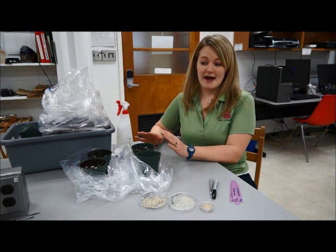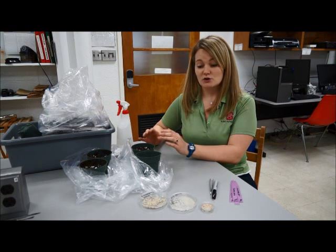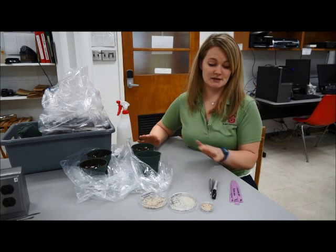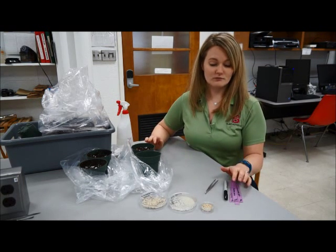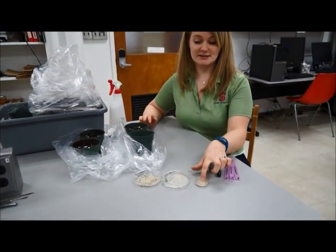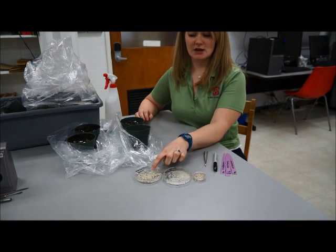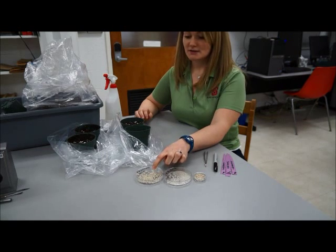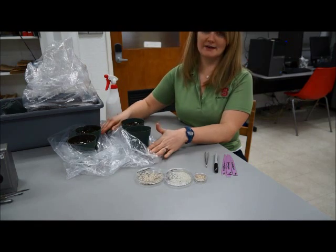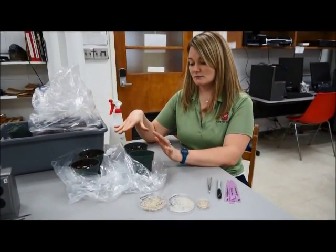In the experiment today, we will look at different levels of inoculum as well as controls and negative controls. The supplies you're going to need are: a marker, pot labels, forceps, cucumber seeds — eight per pot — sterile rice grains, rice grains inoculated with Rhizoctonia solani, four pots four inches in diameter, two bags to place your pots in, and potting media.